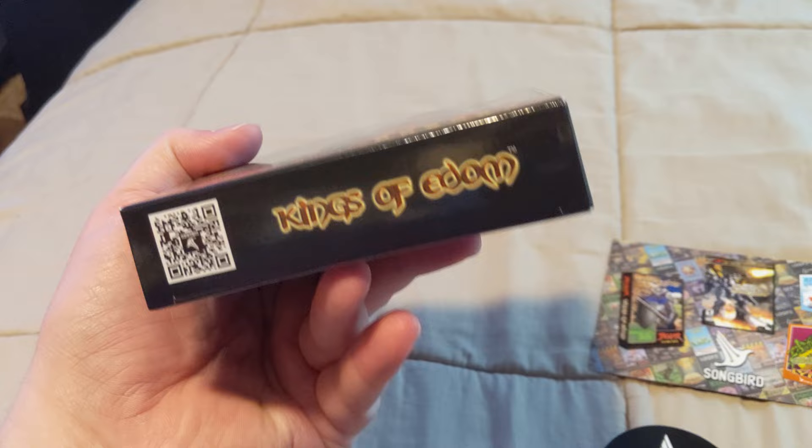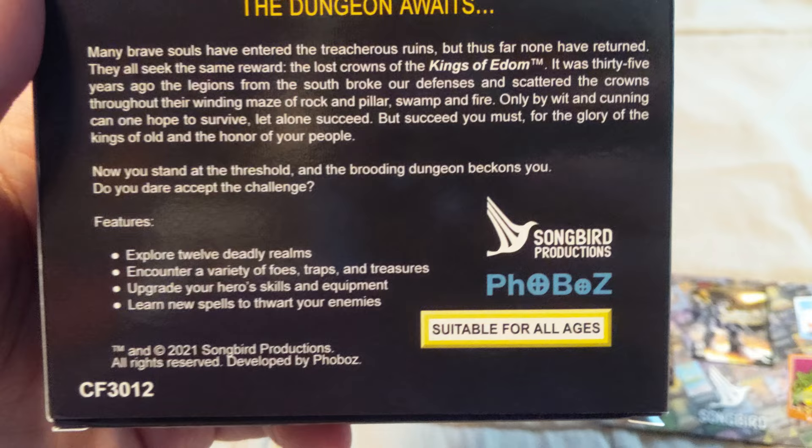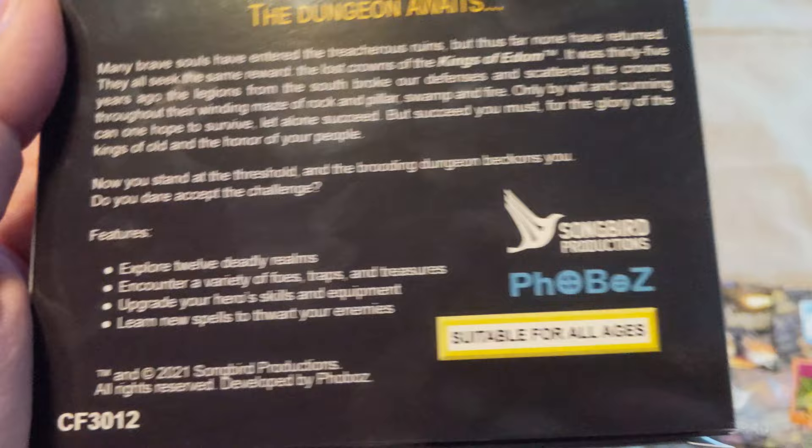Now let's take a look at the back. At the top we got some screenshots of the game itself as well as a description and some key features — I like it a lot. The box is pretty glossy so it is a fingerprint magnet unfortunately, but that's kind of a non-issue — can clean that up later.